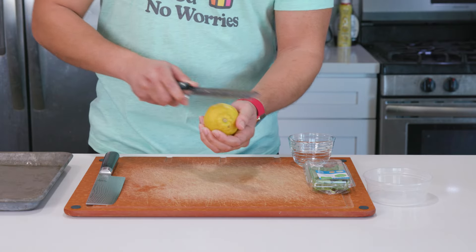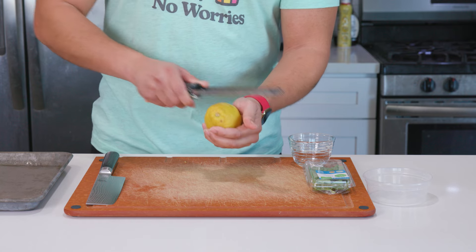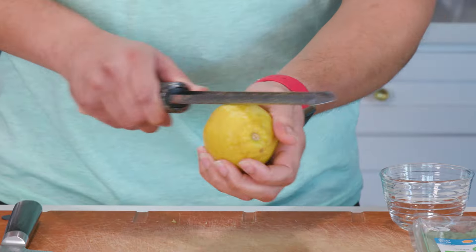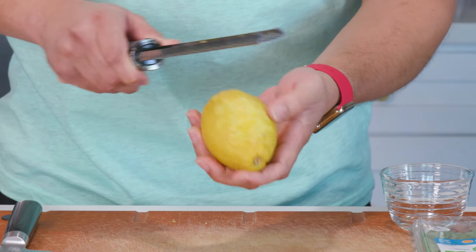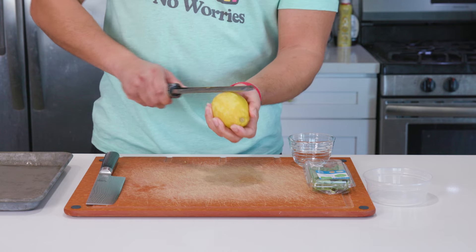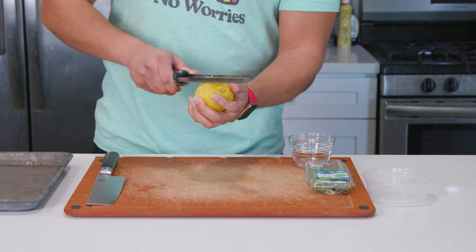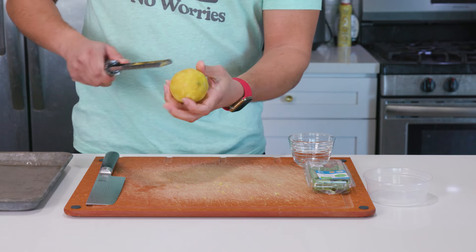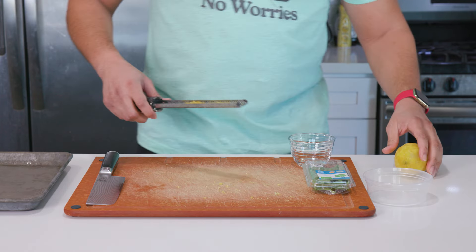Starting out, we need to prep just a few things. There's not much, but it helps move things faster. So I'm zesting a whole lemon using my microplane. This zest is going to add some amazing brightness and freshness to this dish along with the lemon juice. When a lot of fresh ingredients come together, it makes its own type of flavor that you'll know immediately when you eat it. So even though we're keeping things simple, don't feel like you have to go extra unless you really want to.